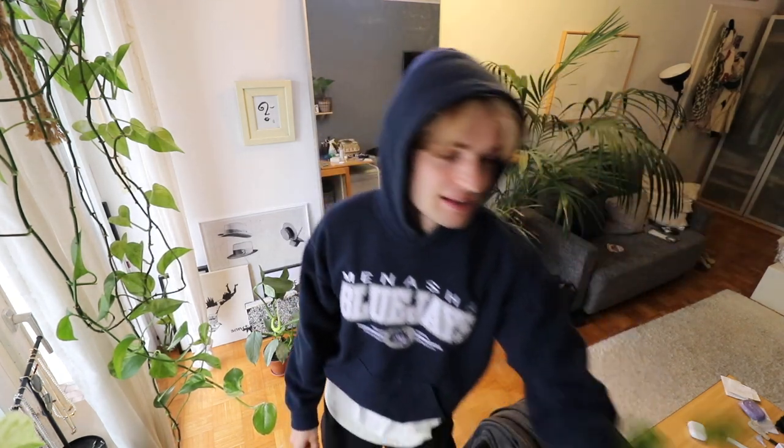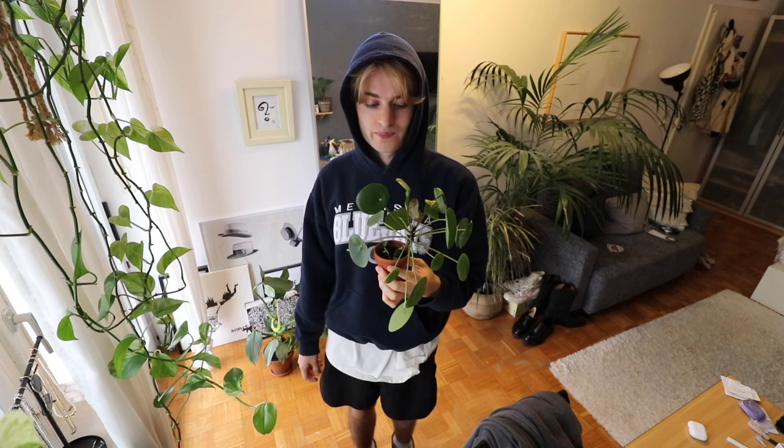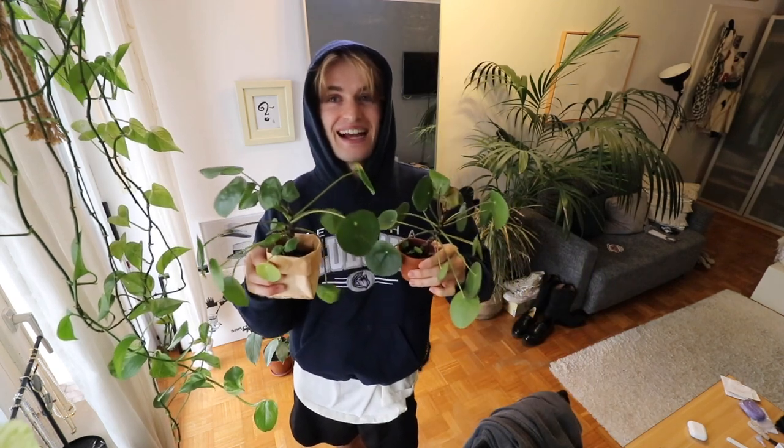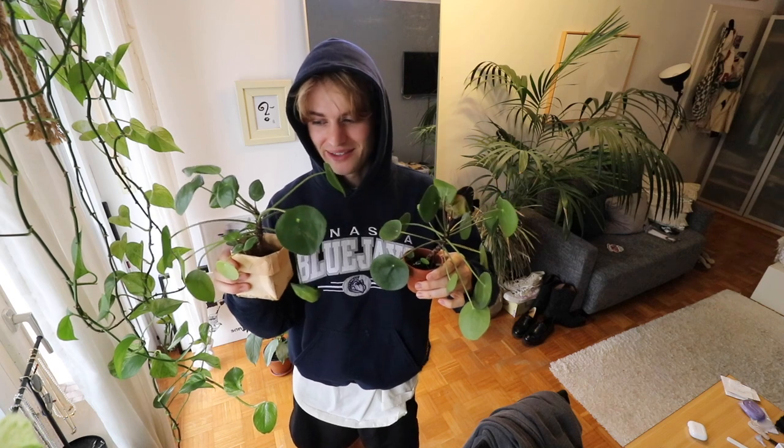I'm trying my best. One of my favorite plants are these — they are so easy to handle and they look so beautiful. I really like this one. I got two of those. I got them as babies and now they are so big. I'm very proud. I didn't take care of them the whole time because other people did, but when I was at home I took care of them and they didn't die so far.